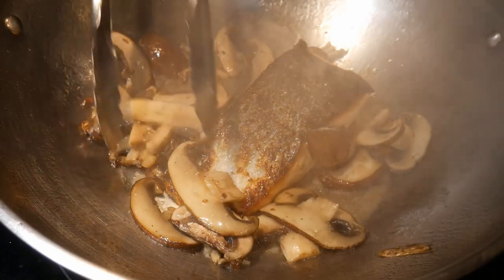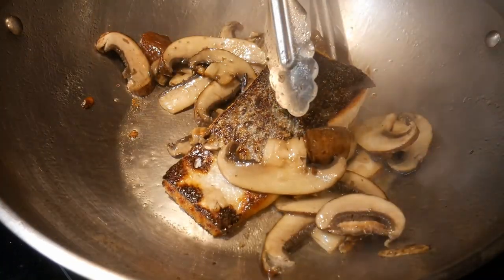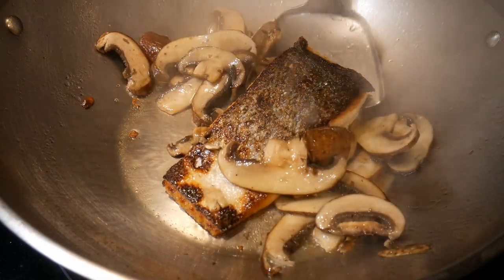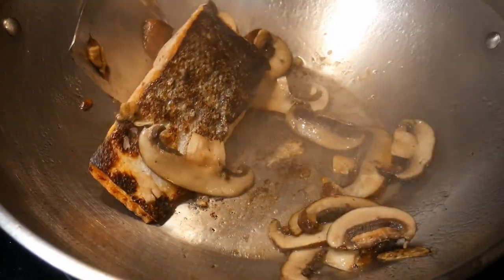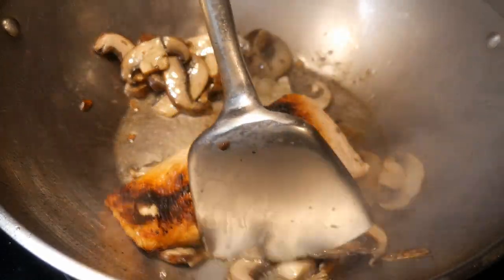My friend Janet loves salmon. She really enjoyed the flavor of salmon, but on top of that, she also recognized the nutritional value of salmon. She cooks salmon at least twice or even three times a week, and she never gets bored with her salmon.